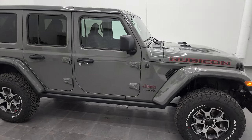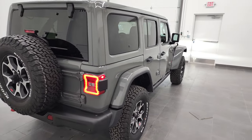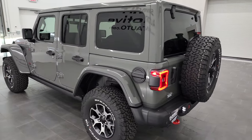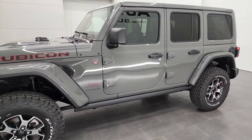Hey everybody, this is Brett and today I'm going to do a super fast, ultra quick walk around on this 2022 Jeep Wrangler Unlimited Rubicon in Sting Gray clear coat. This one has the 3.6 liter Pentastar V6 engine with 285 horsepower and the eight speed automatic transmission.